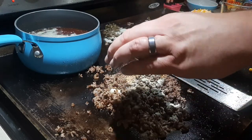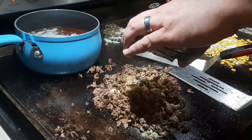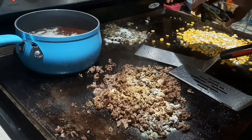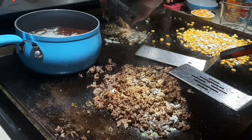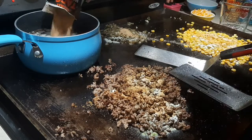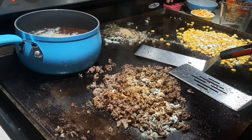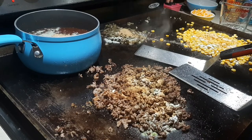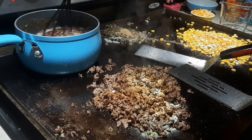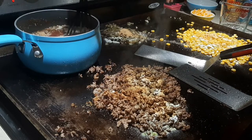Same thing with the taco mix — a little on the meat, a little on the corn, a little on the onions and jalapeños, and some back in the pot. All the flavor gets cooked directly on the food and also simmers in the liquid. If you want to add these seasonings at the start and let the flavors simmer down with the tomatoes and beef broth, go for it — whatever floats your boat and whisks your whisk.